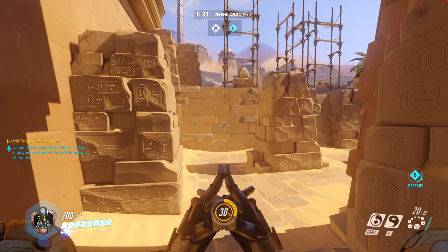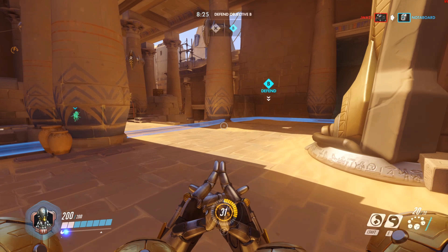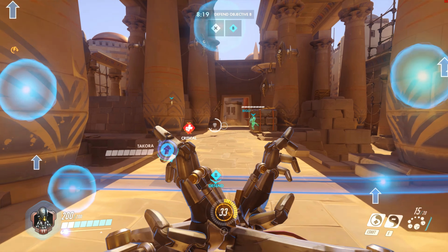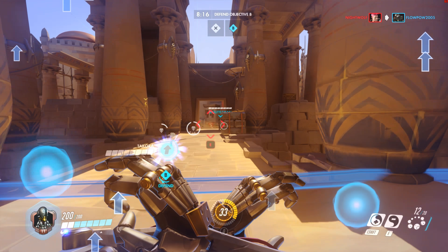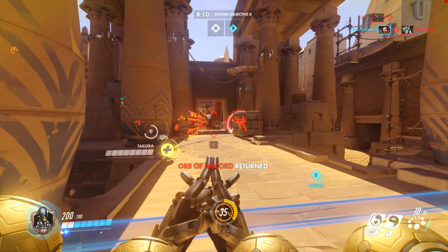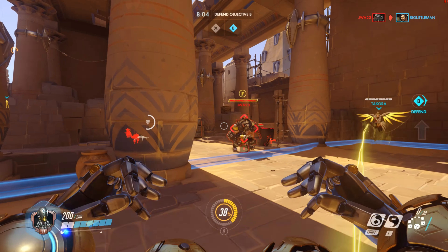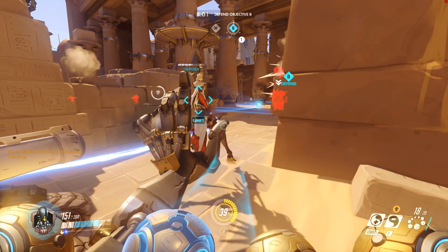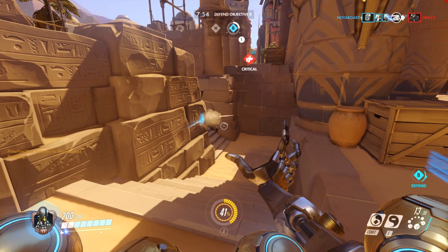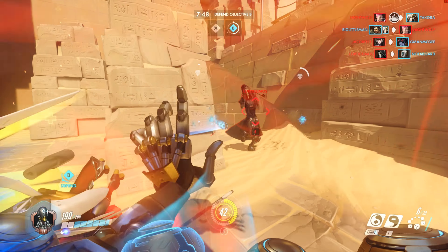I don't want to let my team down. Defense point, Objective B. My spirit is strong — no one can hide from my sight. I have an attack, you cannot hide from me.